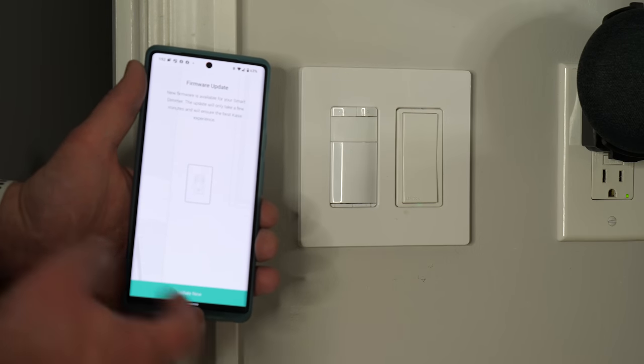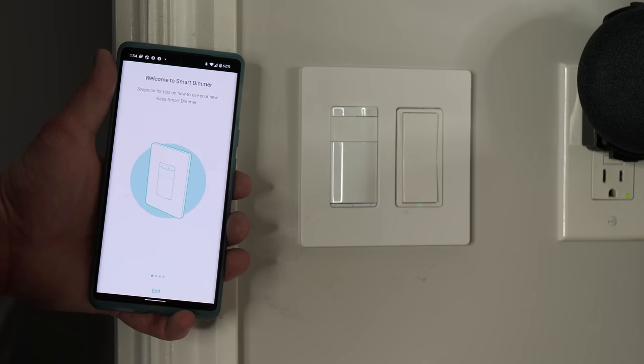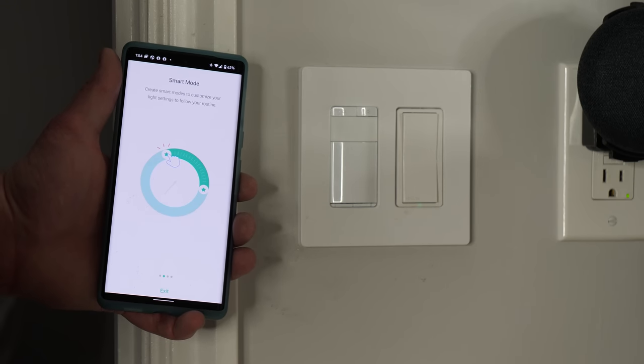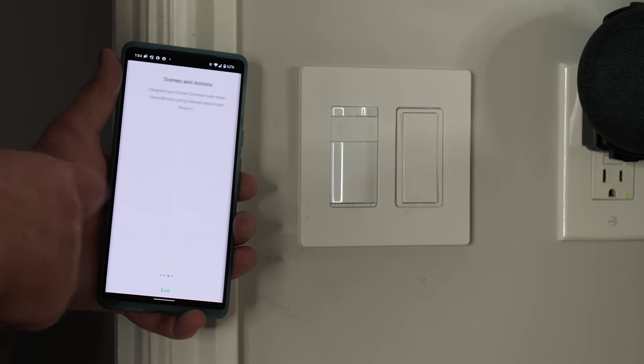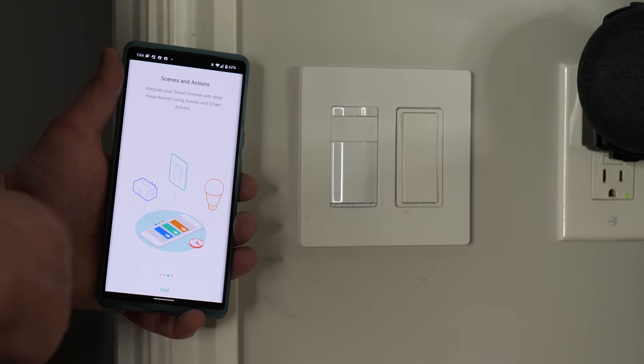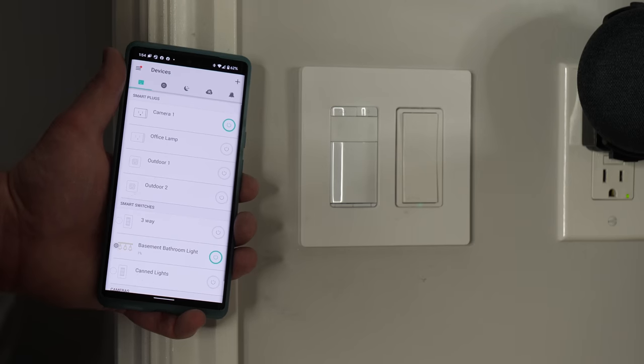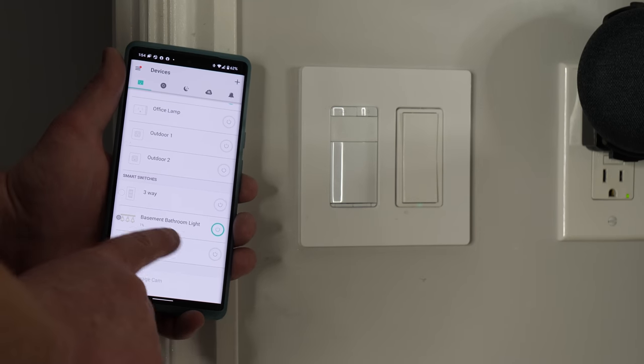There's a firmware update, so let's do that now. It says welcome to your smart dimmer — swipe for tips on how to use it. You can create smart modes to customize light settings to follow your routine. Scenes and actions let you integrate the smart dimmer with other Kasa devices. Advanced settings in the Kasa app allow you to configure gentle on and off, dial in specific brightness, and more.